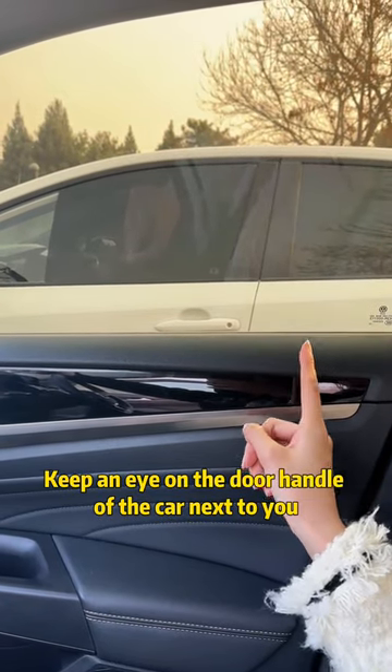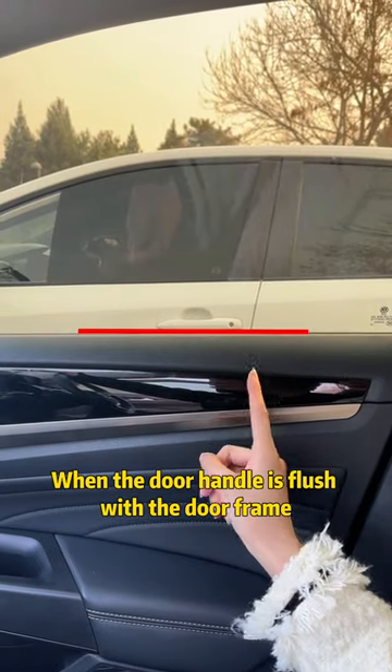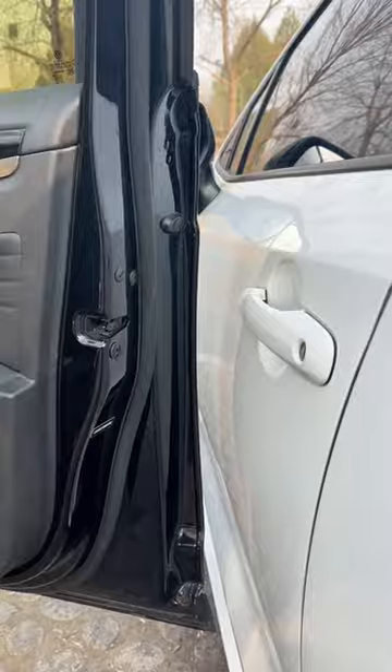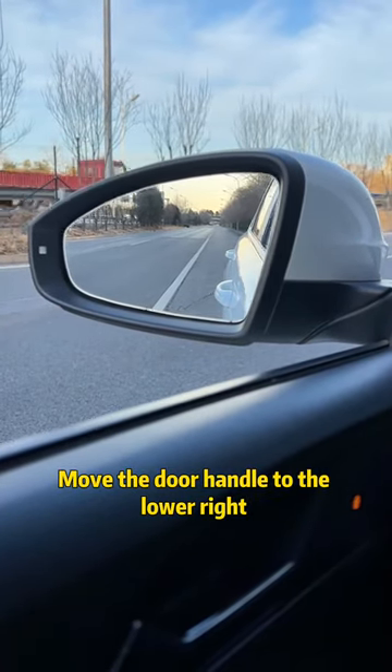First, when you open the door and get off the car, keep an eye on the door handle of the car next to you. When the door handle is flush with the door frame, opening your door will never hit the car next to you. Second, to adjust the left side view mirror, move the door handle to the lower right corner of the side view mirror.